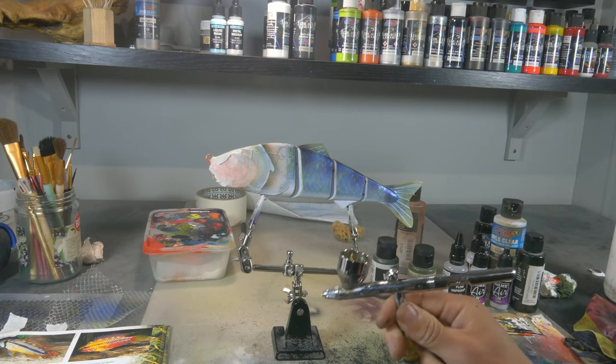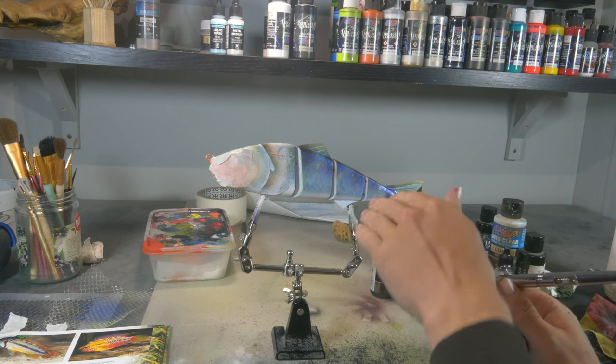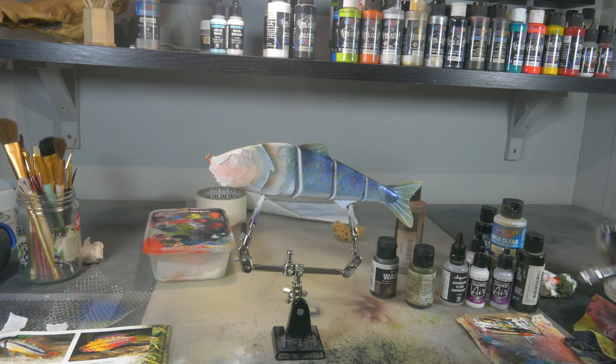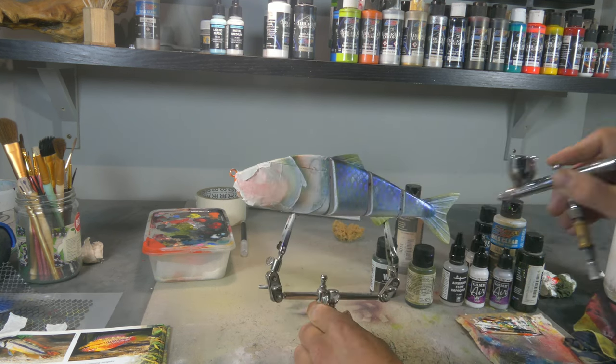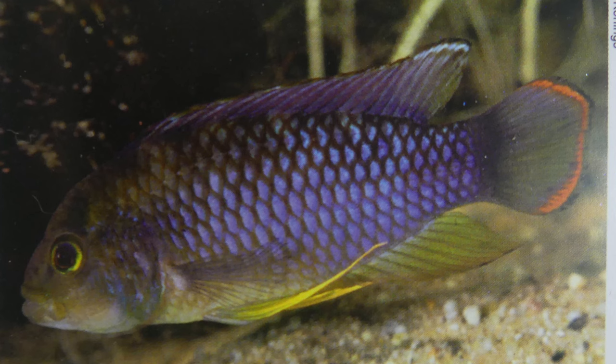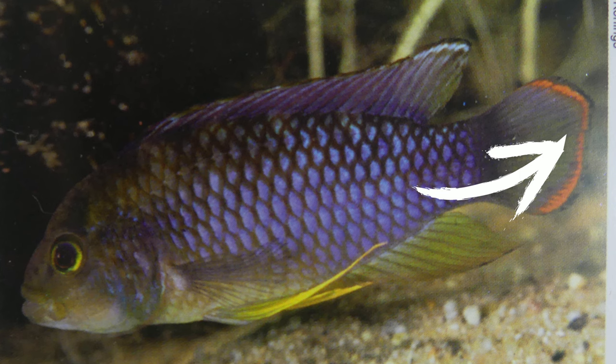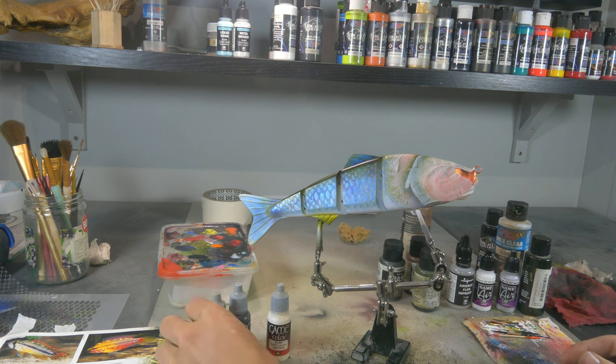Now with a little bit of Wicked Detail Moss Green I will darken the back a little bit and color those fins a little bit more green. If you look at our reference picture, the fin has a little bit of white on top with a black line, and the tail fin has orange with a black line. We're gonna do that with a pencil — it's much easier and it's gonna give a nice texture as well.